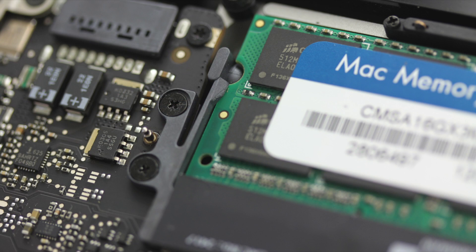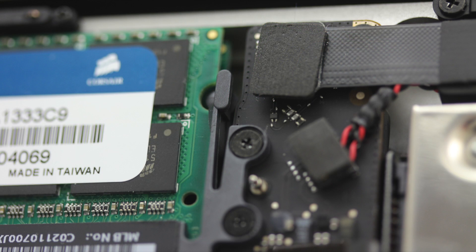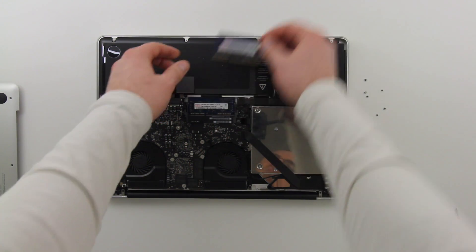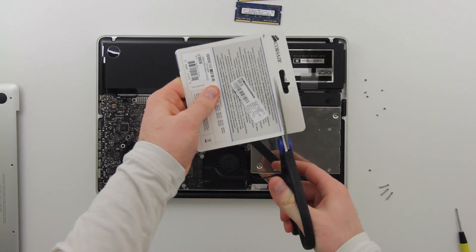To get the RAM out, pull these little tabs to the side. There's one on the left and one on the right — you pull them away from the RAM chip, and since it's spring-loaded it should pop up. Then you just pull it out and you're ready to go.